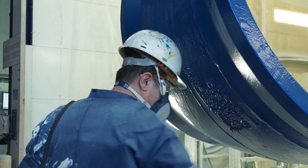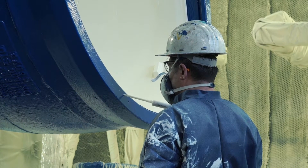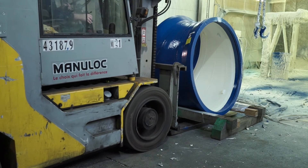After drying, the underside of the piece is controlled by Holidays test and repaired if necessary. The piece is put down on the cradles 30 minutes after the end of polyurethane, then post-heated for 2 hours in the high temperature oven.